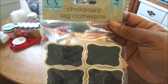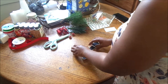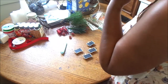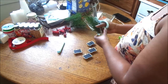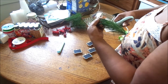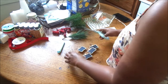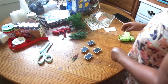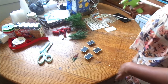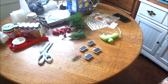While I was in Dollar Tree, I also picked up some chalkboard tags. I love using these tags — I find them so convenient. I'm basically going to use them on my Christmas tree since we are doing Christmas in July. I'm pulling apart the stem and just adding it to the top of these little clips, which I'm going to be clipping onto my Christmas tree.